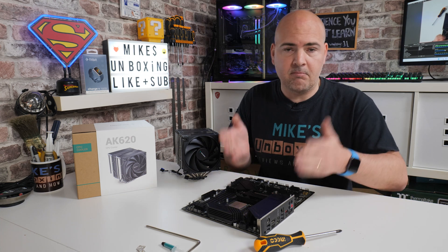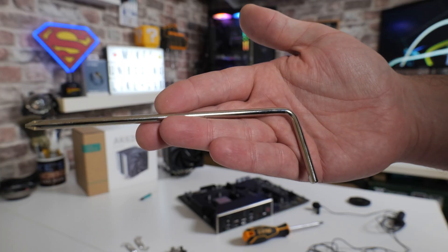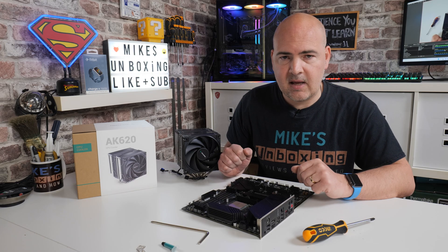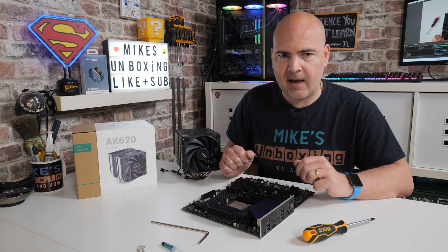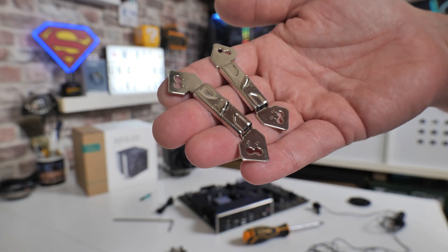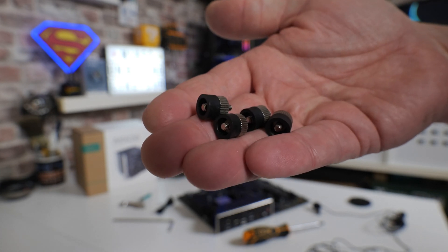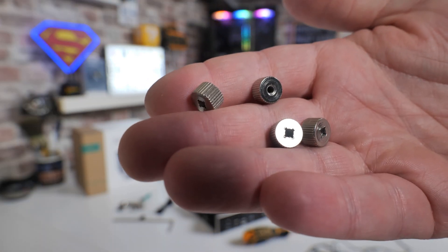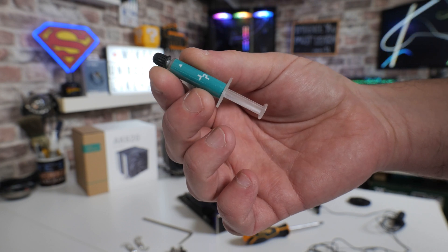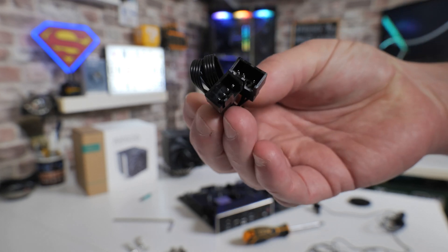So, what are you going to need to actually do this? First of all, you'll need your motherboard, processor, and cooler, plus some tools. Included in the box is a long Phillips-type screwdriver, though you can use your own if you prefer. You'll need the AM3/AM4 mounting brackets, four standoffs with plastic spacers on the bottom, four thumbscrews, thermal compound (kindly included in the packaging), and a PWM splitter for combining two fans into one CPU header port.